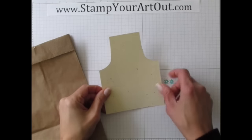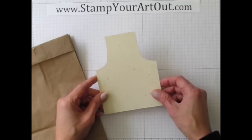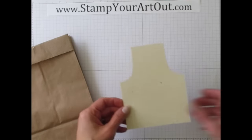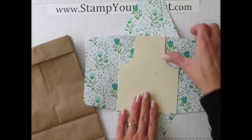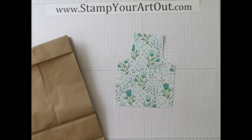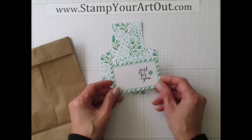A long time ago I made fun little apron patterns for party invitations. If you go to my blog I have a rough outline you can download as a template. I traced around it and laid it on top of one of the envelopes from the kit, trimmed all the way around, and came up with a little floral apron. Make sure your flowers are going the right direction.